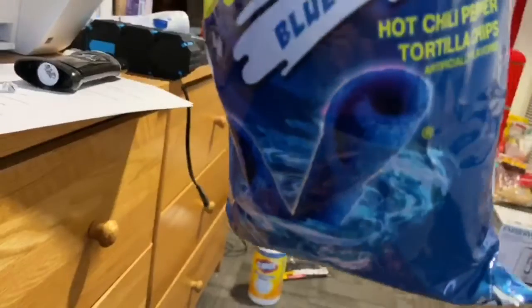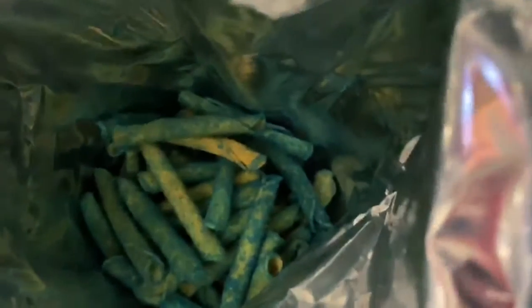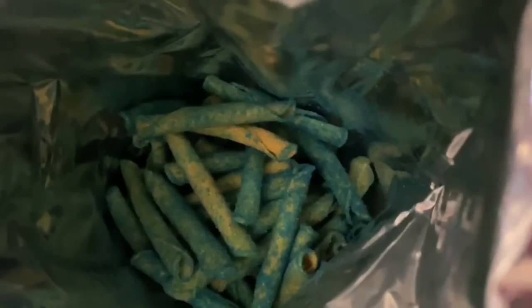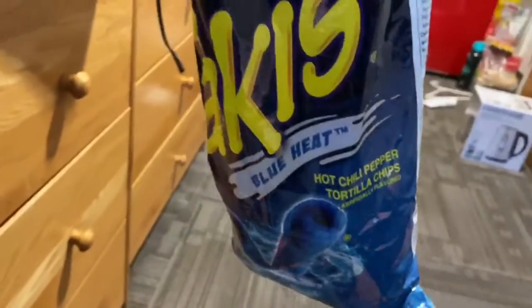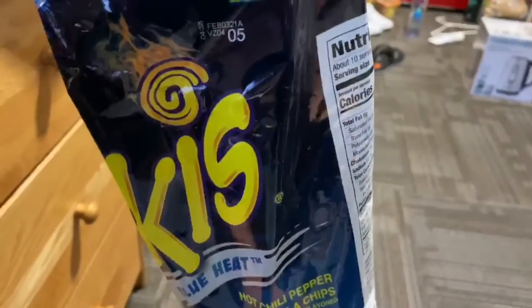Here is Takis Blue Heat. It looks a lot cooler on the advertising and the actual bag. You can see that some of them are a little uncovered. Anyways, so that's the review of the Takis Blue Heat. I'll probably have a video every week — college life.